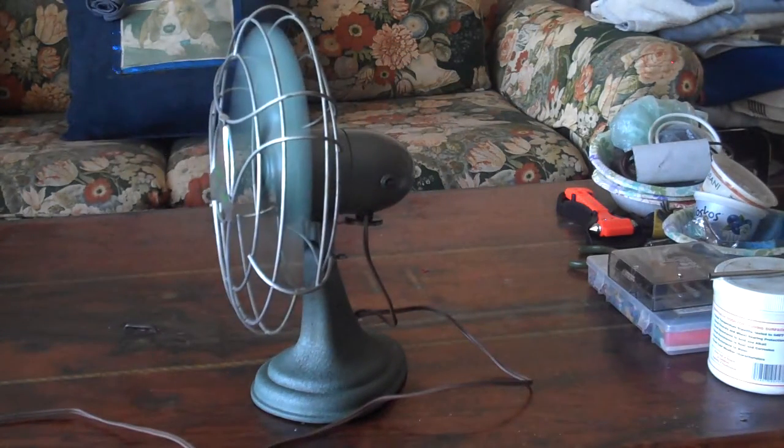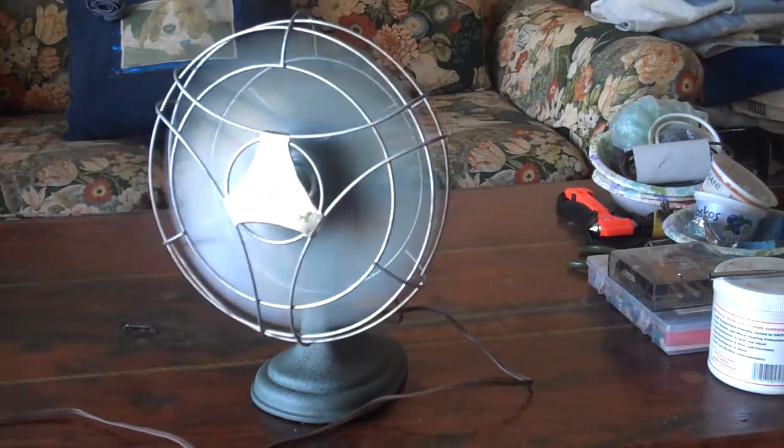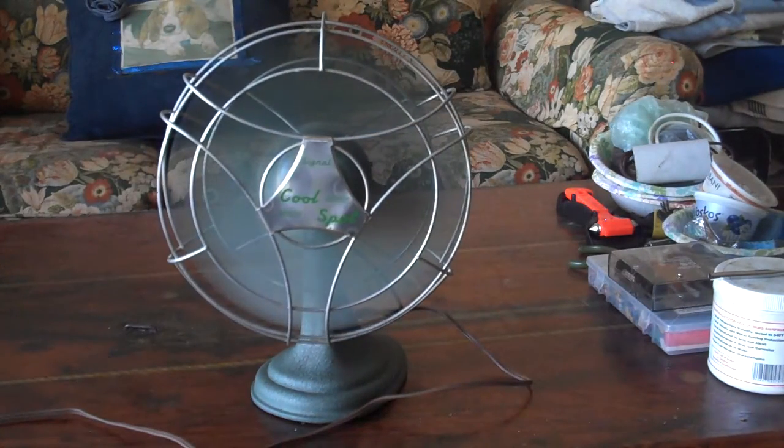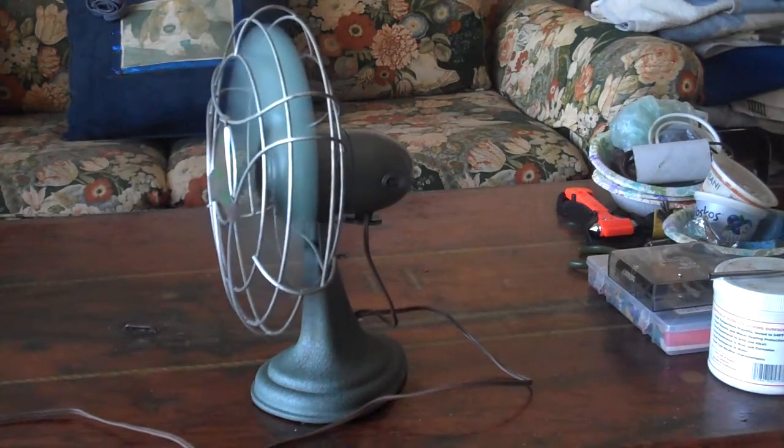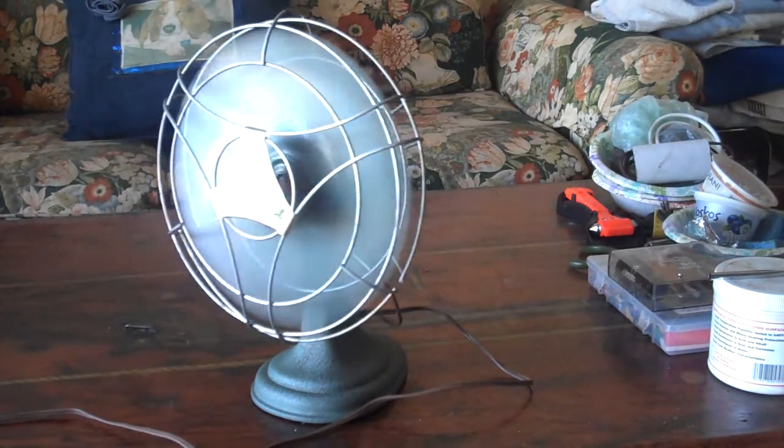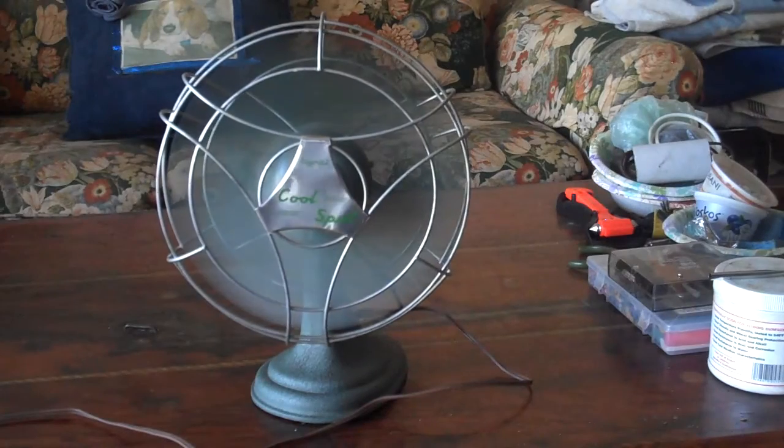It would make a good desk fan or a small room fan. For a larger room, it is probably not powerful enough. I like the way it runs, and we're going to shut it off and I'll show you the spin-down time of it.